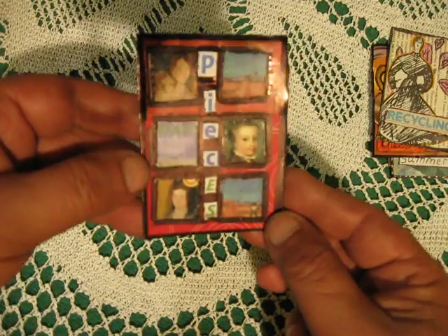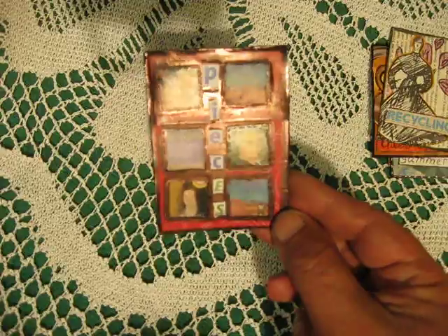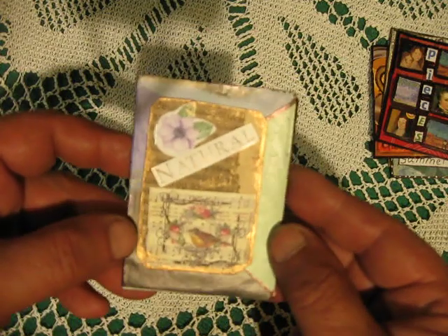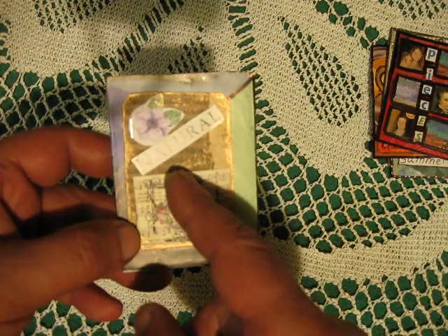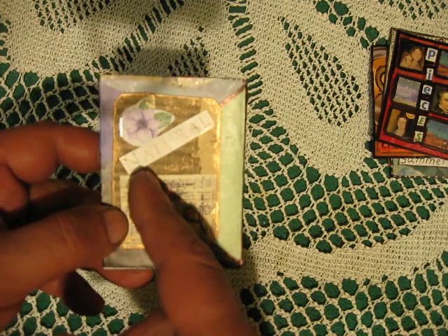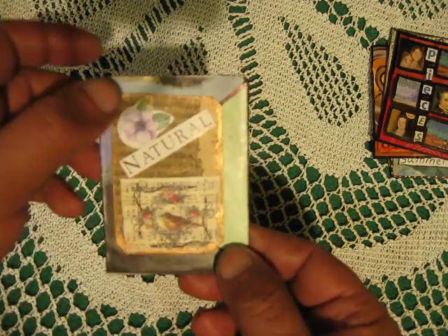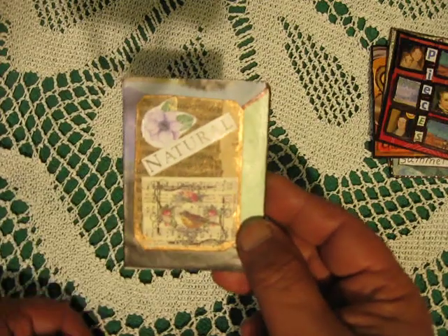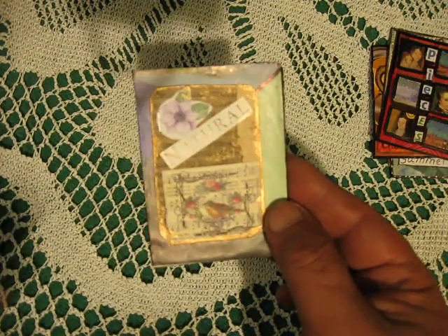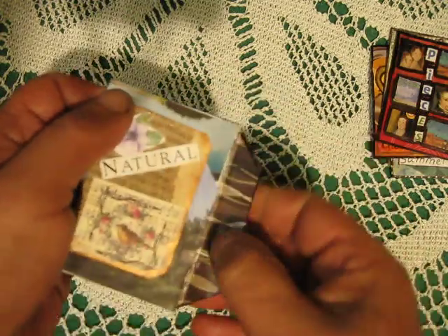Just die cutting pieces from a magazine and connecting them together. This nature-themed one — I found a few of these cards a while ago. I think it's like a tea card or cigarette card, I'm not sure, but something like that.